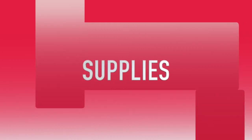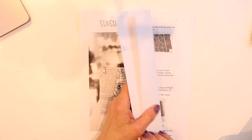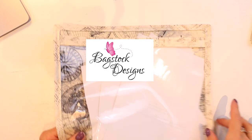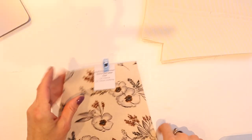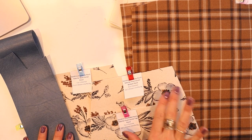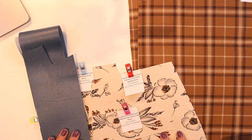Let me bring you in and show you some of the supplies you'll need for this project. First, you'll want to print your pattern at 100% scale. Make sure you check the two-by-two-inch square in the pattern to confirm it actually measures that. Then cut out all your pattern pieces. You will need a fat quarter of quilting-weight exterior fabric and a contrasting fabric.